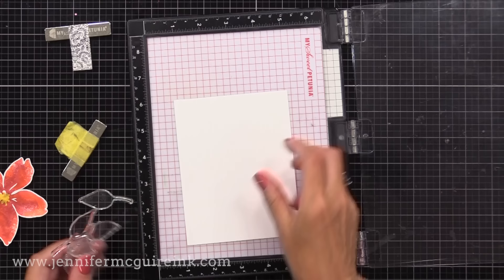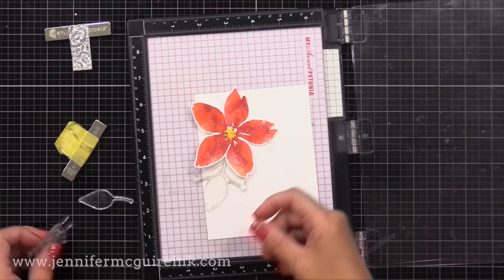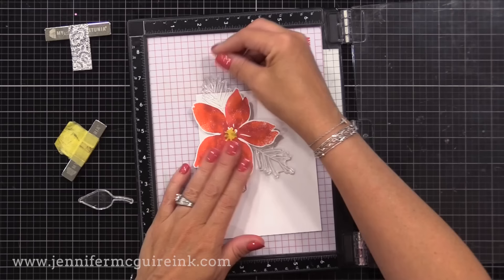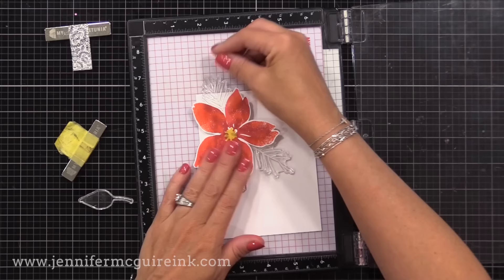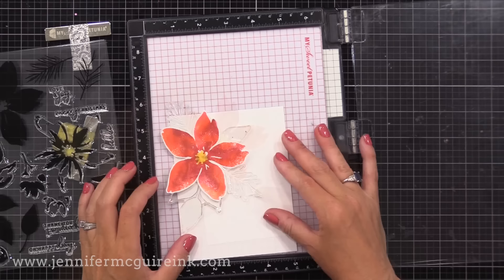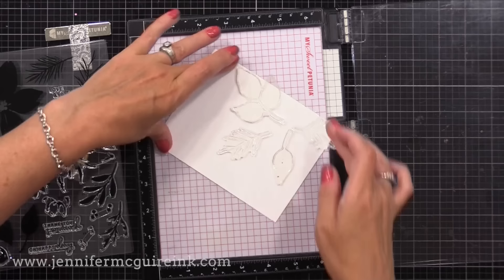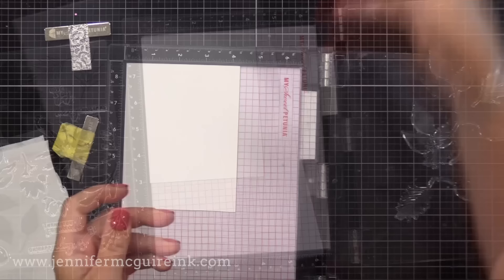I have another piece of white card stock here, four and a quarter by five and a half inches. I'm just laying my flower down along with some of the leaf images from that same stamp set, planning out where I want those images to be. I have my cut-out flower on top and I'm just tucking all of those clear stamps behind it. Notice some of the clear stamps are hanging off on the left-hand side of the card stock, so I can't shove this in the bottom left corner of the MISTI. What I'll do instead is rotate the card stock so the images are hanging off the bottom corner, and I'll put it in the top left of the MISTI — so now those images can hang off the edge with no problem.